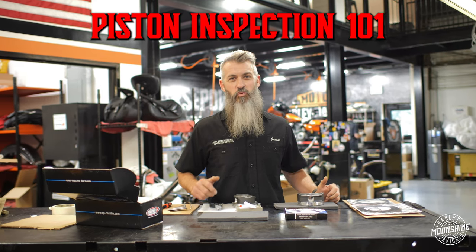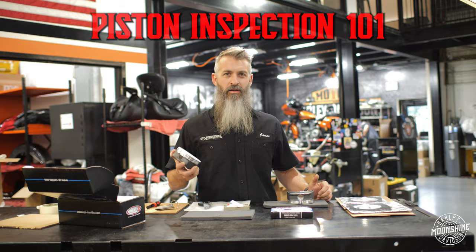Piston Inspection 101. Just wanted to go over some stuff we measure before we put these bad boys in your bike.